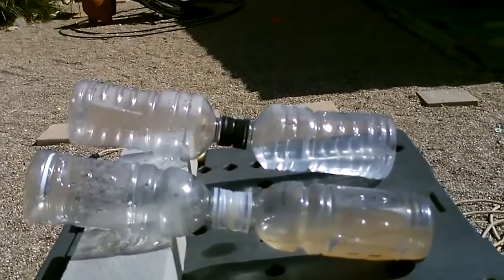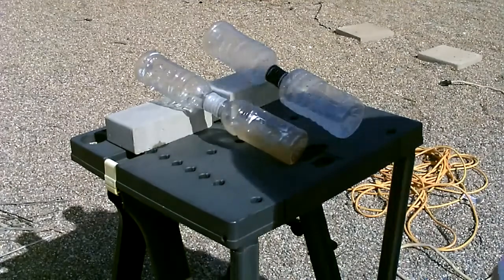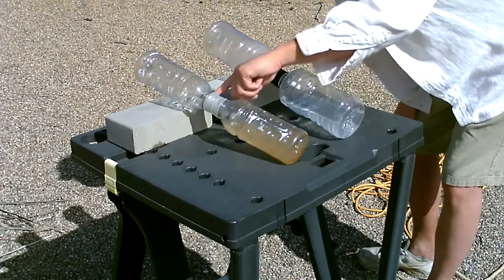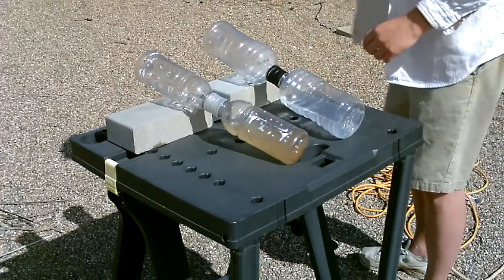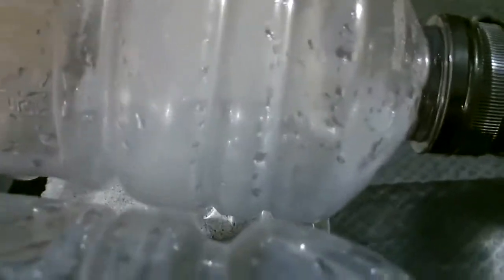It's been a couple minutes, you can see the steam starting to form. There's a little bit right there, this one too. There it is — clean water in that one, clean water in that one.